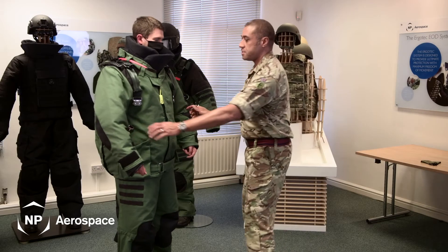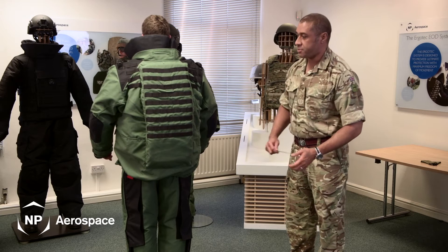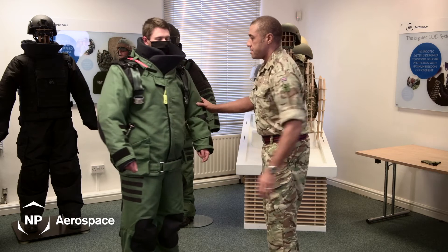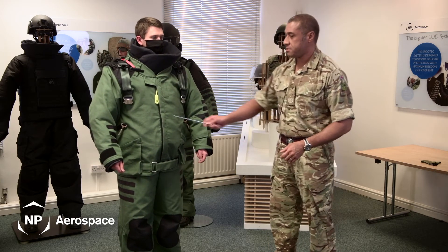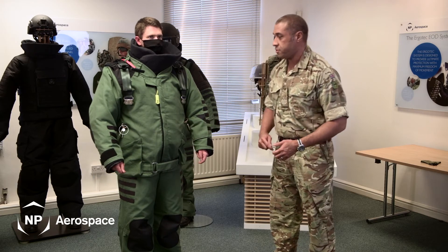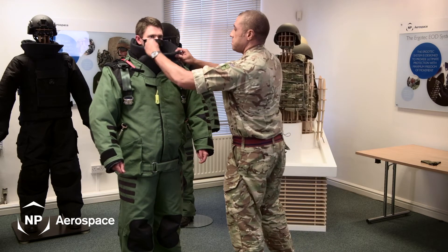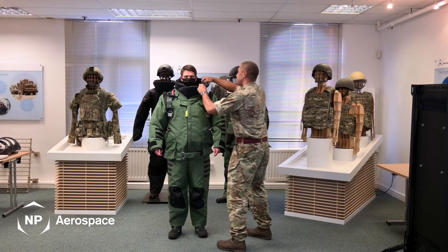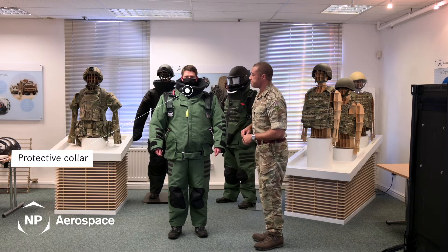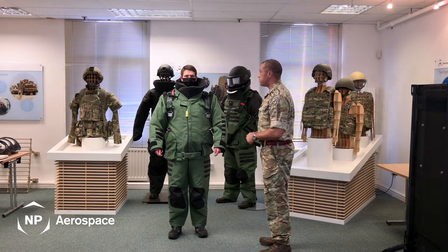On the rear of the jacket you have an elongated spine protector for that extra protection, and various clip points on the front of the jacket for your breastplate. The collar is high, affording the operator that extra protection should it be required.